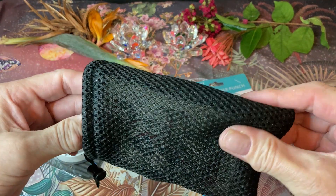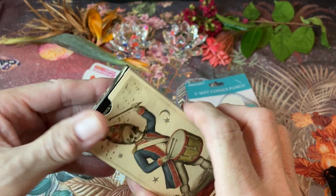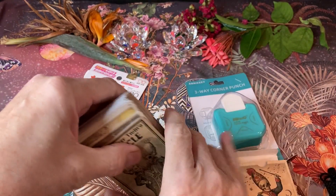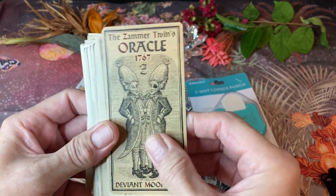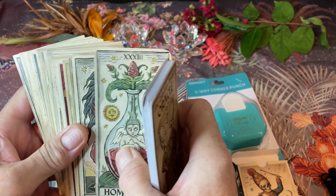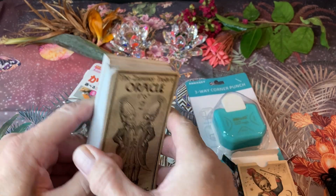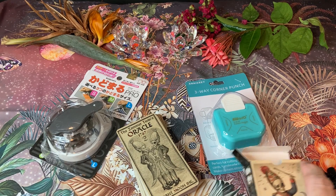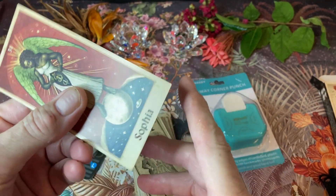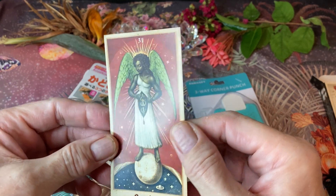The deck I'm going to be using to round the corners is Patrick Valenza's Xamarin Twins Oracle. This is a very popular deck. The reason I got a cutter was specifically for this deck. Patrick Valenza is like the Hieronymus Bosch of artistry — a modern version of Hieronymus Bosch. Everybody really likes his artwork, but unfortunately this deck has very sharp corners on it. If you touch them, you actually feel the pain. I don't know why these are not rounded — that actually hurt.